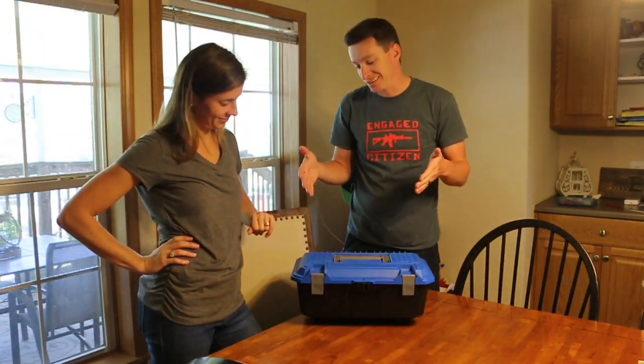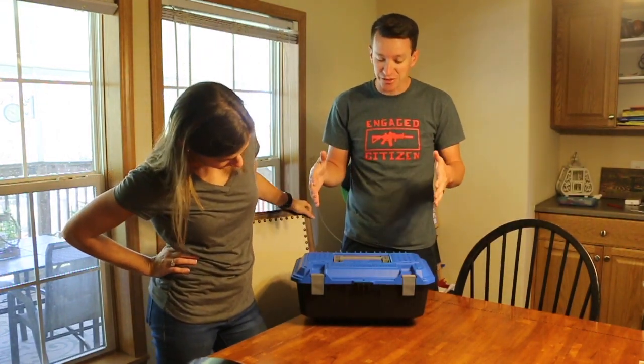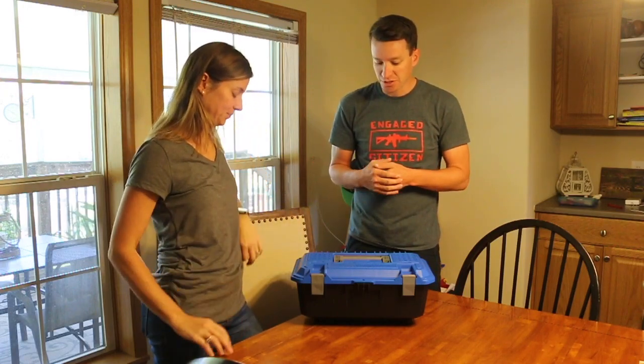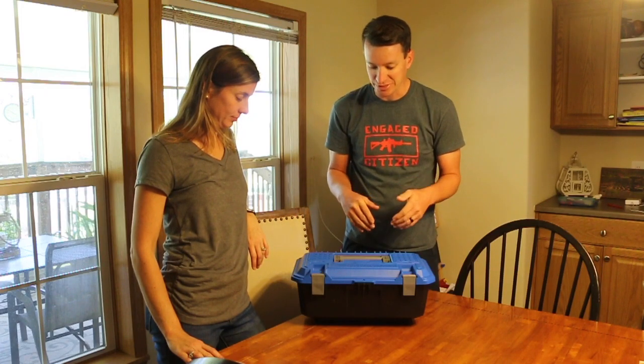So the box that's inside the box — this fits inside their drawer system. So I'm pretty excited about that. They just released some new colors other than the blue top. But I'm really excited to get this. So let's open it up and see what's inside.